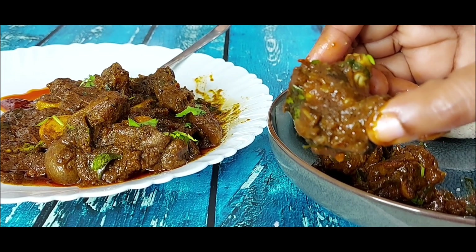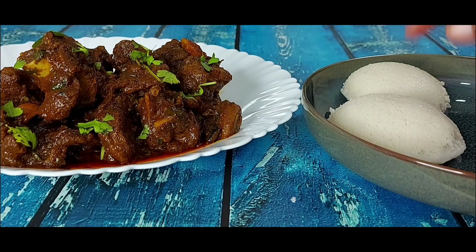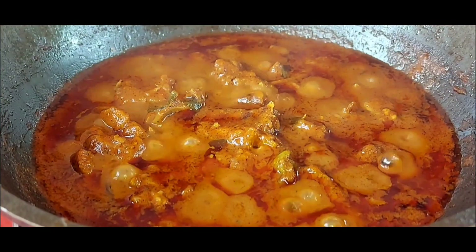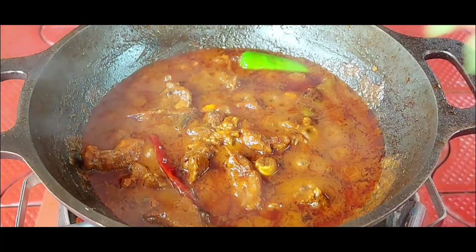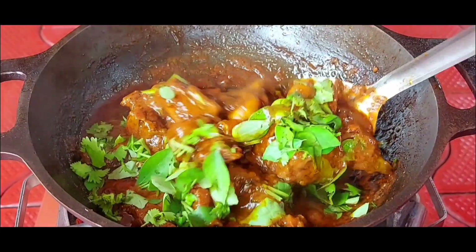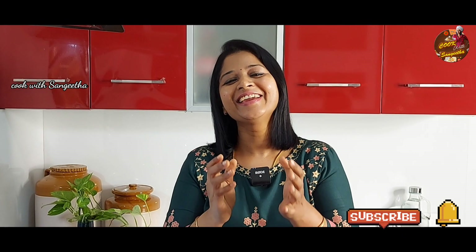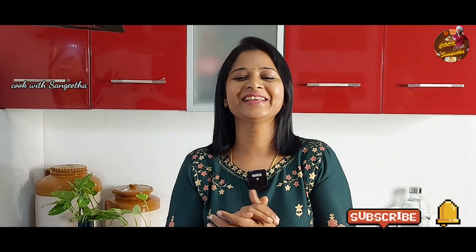This is a very special recipe. Hi friends! Welcome to CookVets Vangitha. Let's talk about the Mutton Gravy.